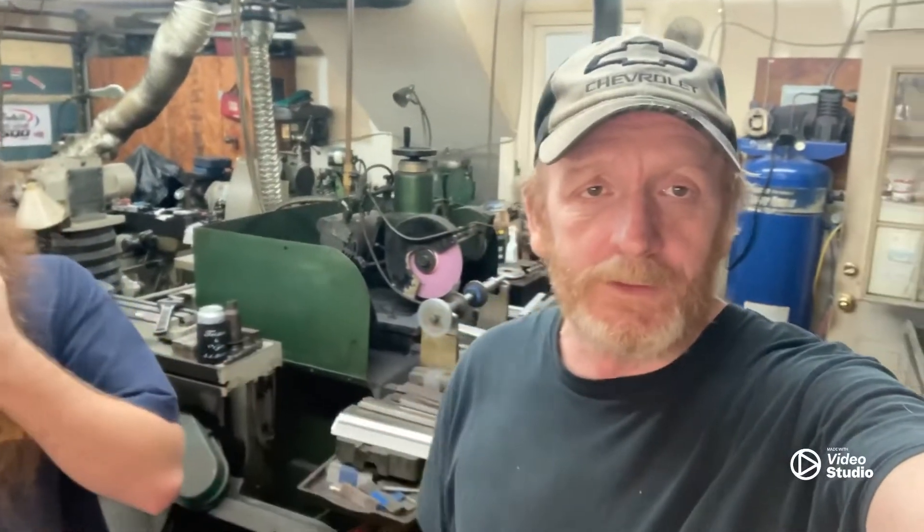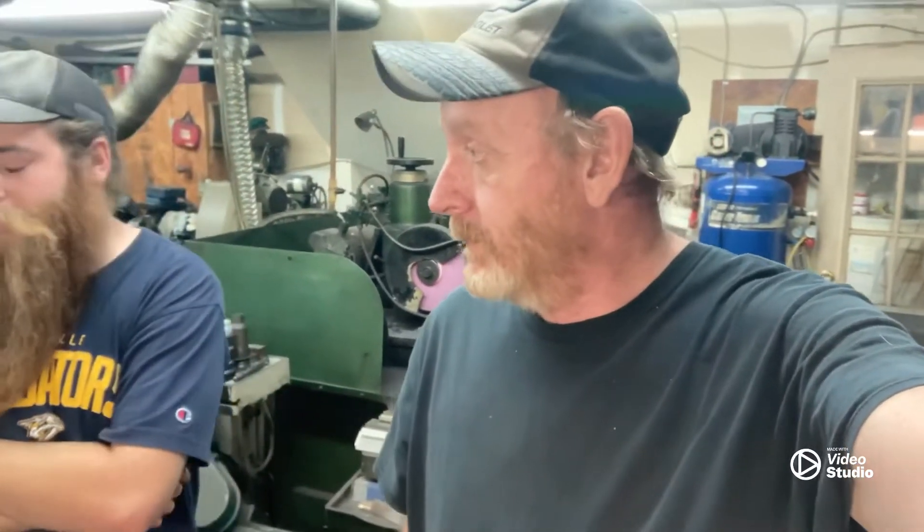Hey guys, welcome back to the shop. It's still raining — looks like it's going to do it all week. Lars was telling me I need to shoot a video on re-tipping a blade. I've got one here that needs to be completely rebuilt — all new tips, run through all of them automatic. We're going to do a little bit here, a little bit there. It's an hour and a half job, maybe two hours. So you can thank Lars for this video.